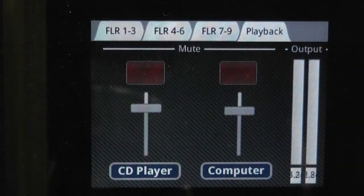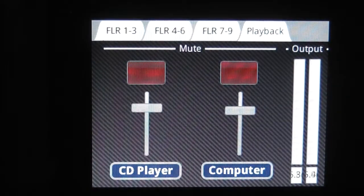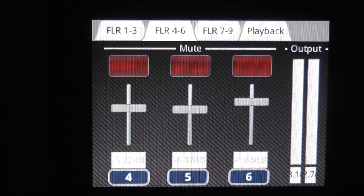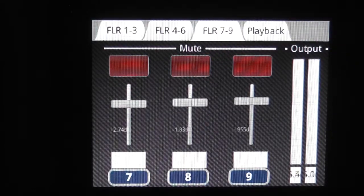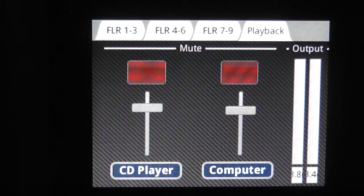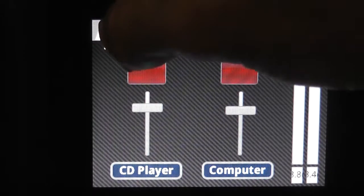Now let's talk about control of the microphone inputs. In the AV closet, there is a small touch panel which contains all your volume controls for your floor pocket inputs. This touch panel also contains volume control, mute control, as well as playback level and mute control of the system.